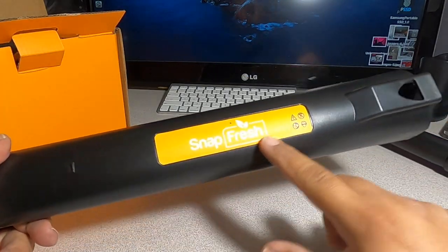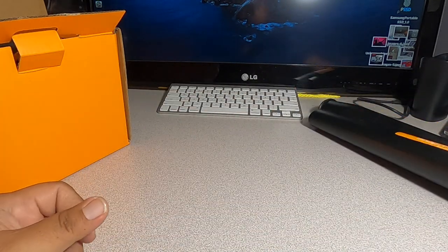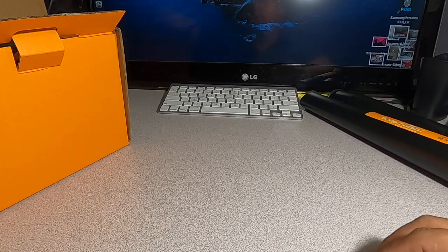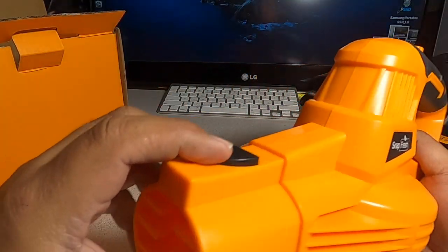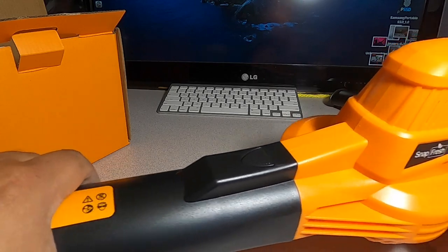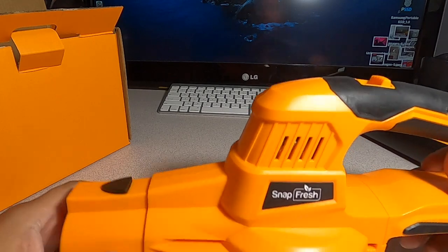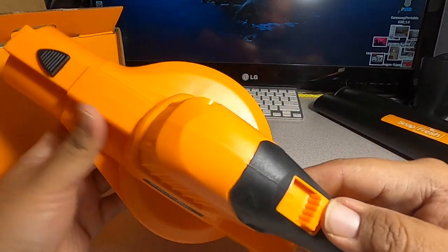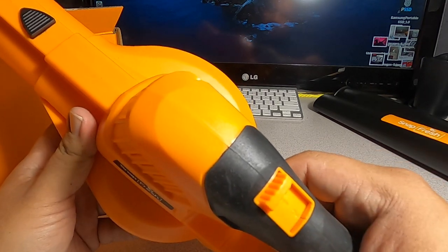It does say SnapFresh. There are safety glasses included — I'll put those to the side. Then we have the tool itself, which snaps into place like this.